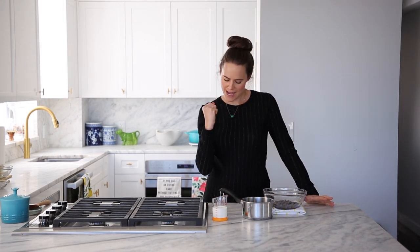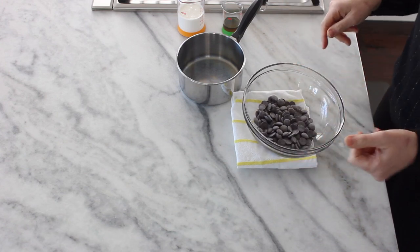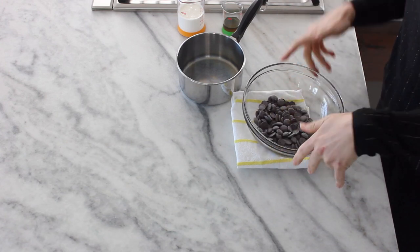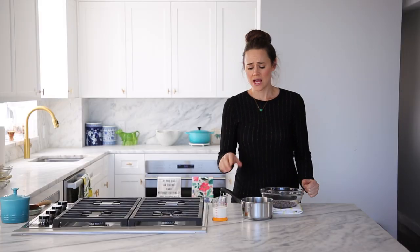Let's get into it — bourbon truffles! Basically four ingredients. We've got our dark chocolate, this is kind of bittersweet, about 60%, so it's closer to semi-sweet, but whatever you have, that's what you should use. And then we've got heavy cream.